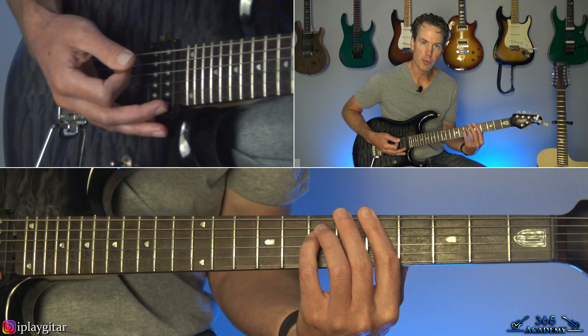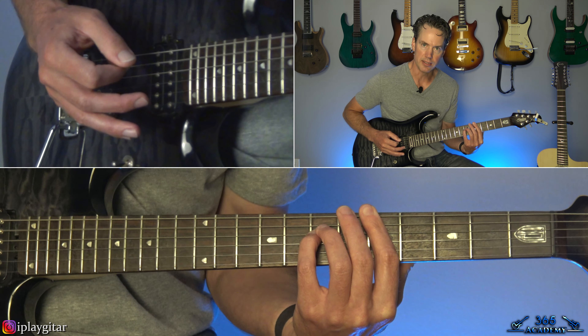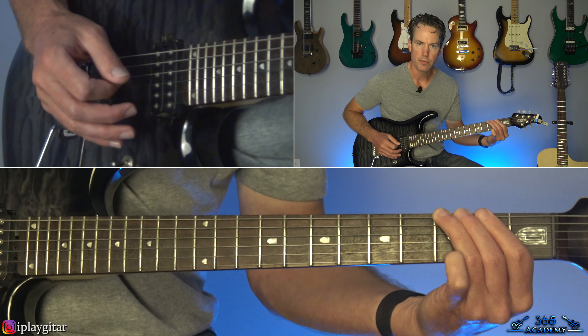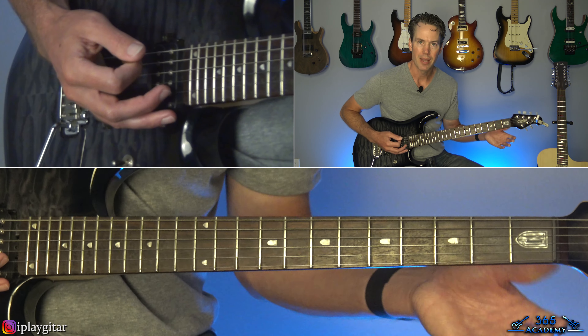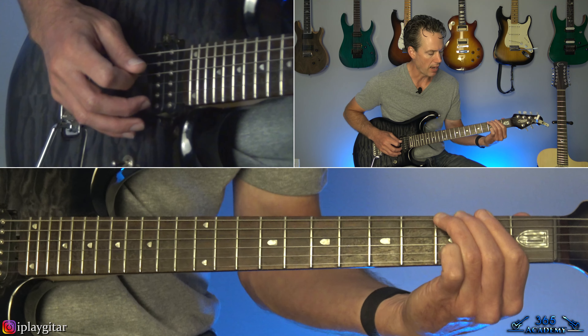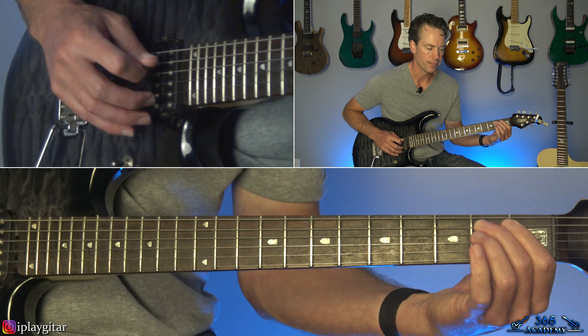So on the low E string: open, then three, zero, three. And then on the A string: open, one, two. So it's: open, one, one, two, one, one, one. Then come over to the D string, second fret.